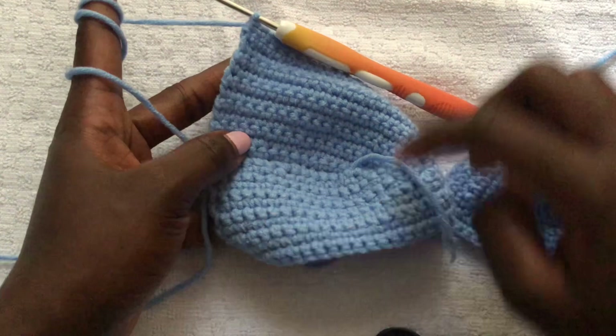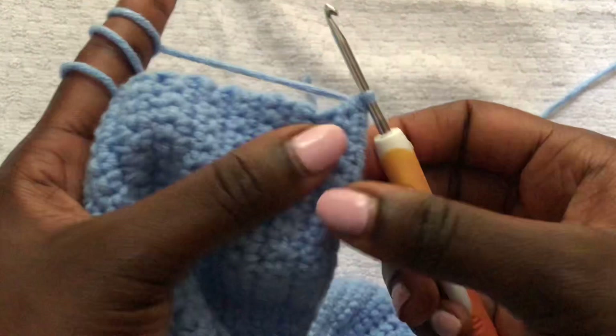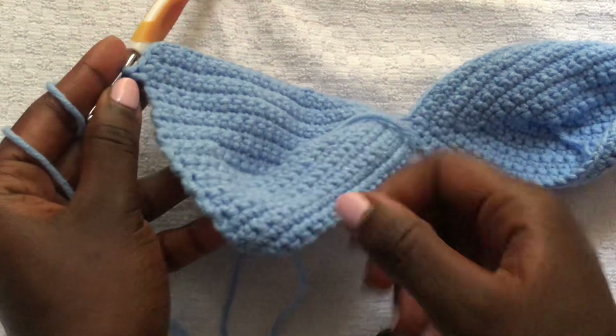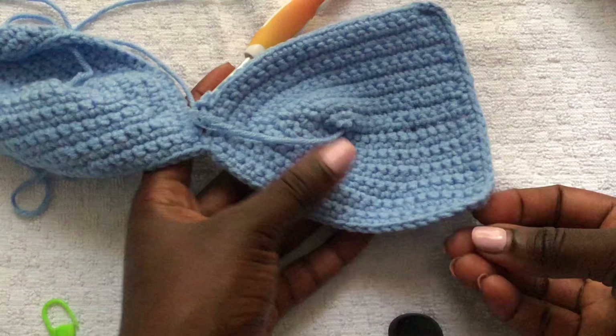At the corners, put two single crochets in one stitch to make a perfect corner. Once you have two single crochets in one stitch, continue with normal single crochet until you get to the next corner. Do the same at each corner — the corners should be well shaped.